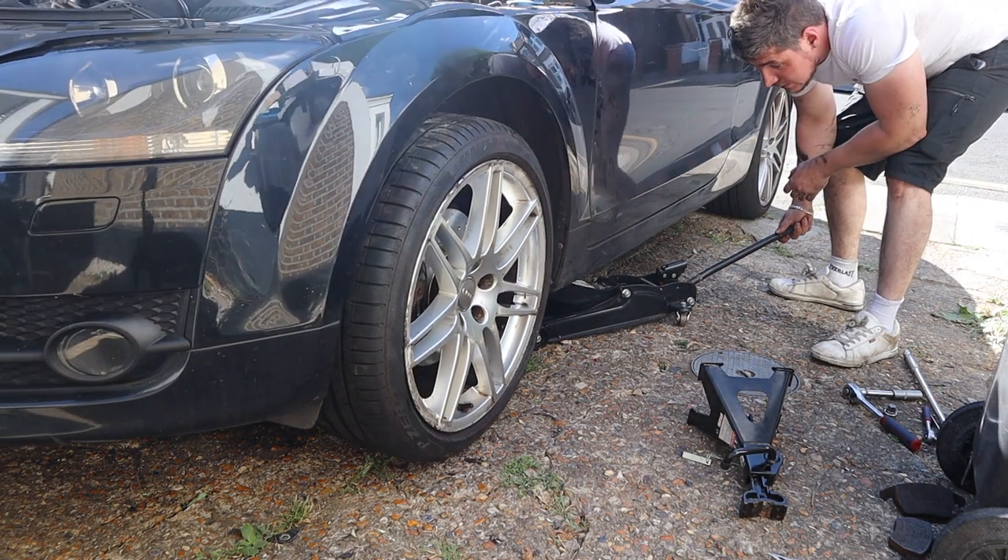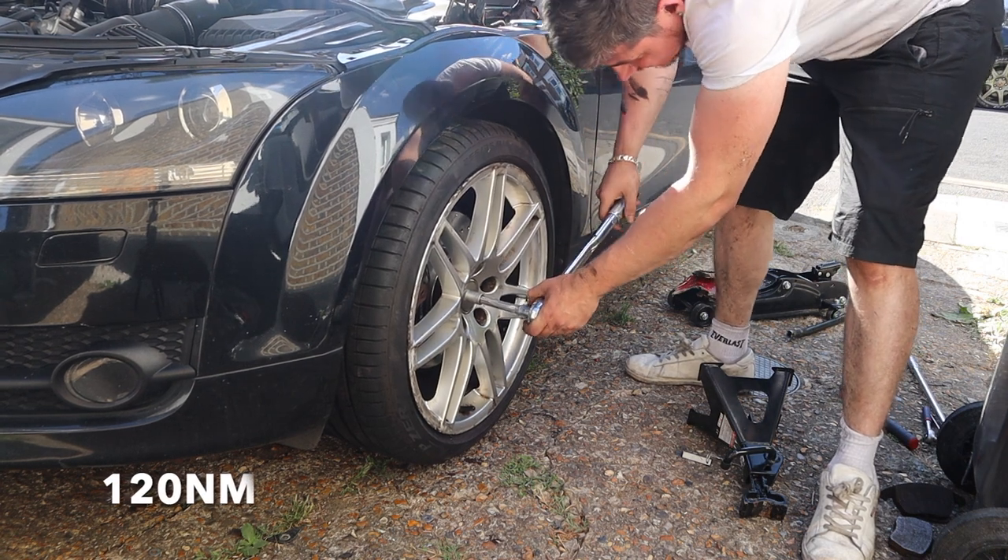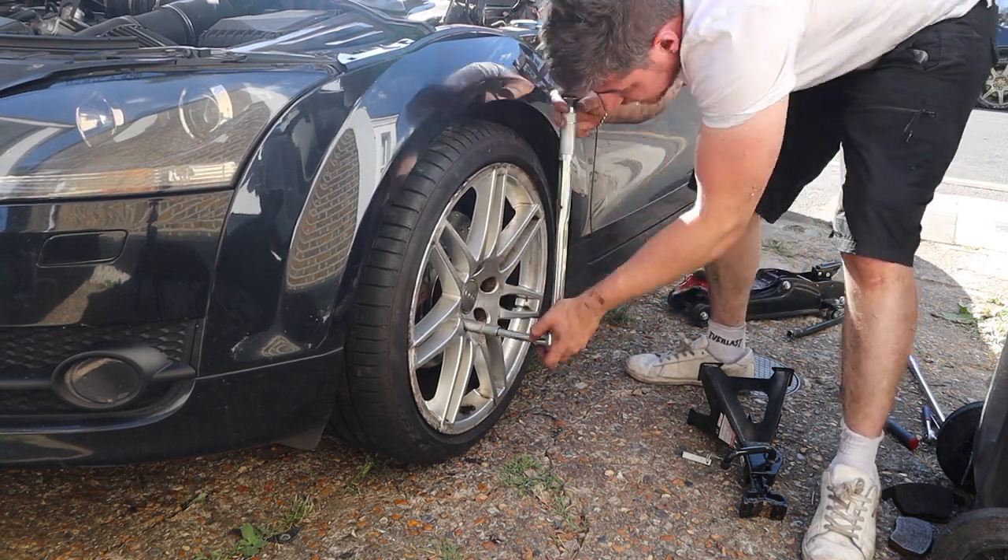Now let's get this wheel back on and the bolts in. Lower the car down, and let's make sure this wheel is torqued to spec — real mechanic stuff.